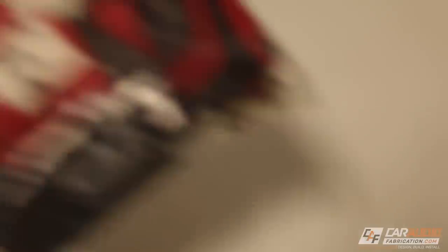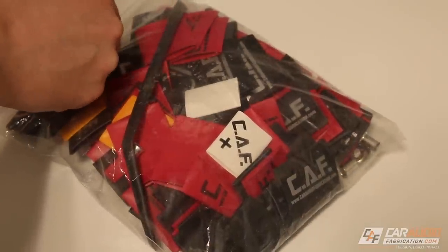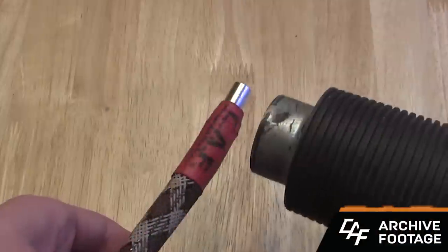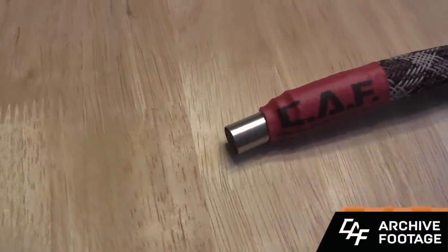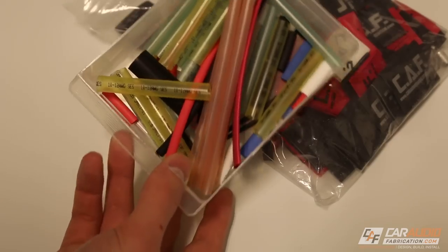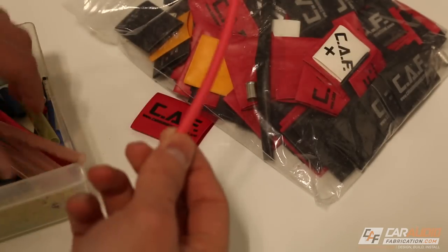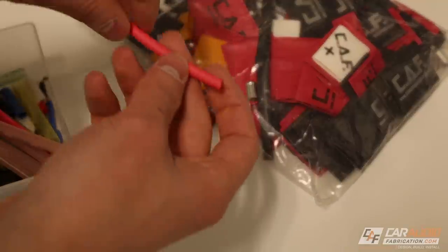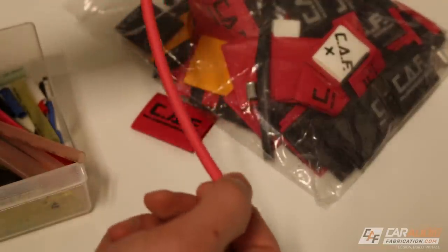Next we have heat shrink. I'm sure you guys are familiar with what heat shrink is — we use it to terminate the ends of a wire connection. I like to make sure that I have all different sizes on hand. The larger ones are good for terminating the ends of some of the larger power wires, and then I have smaller sizes for smaller wires, so that when we make a soldered connection we can just cut it, slide it over the wire, and heat shrink it down.